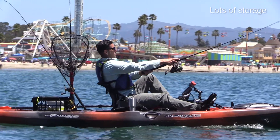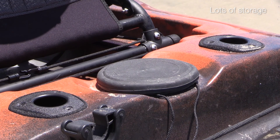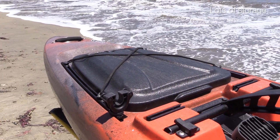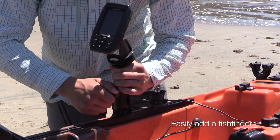Capacity is 400 pounds and you have plenty of storage, with a 5-inch diameter dry storage hatch, spacious rear storage well, and a large covered storage compartment at the bow. Adding more rod holders or a depth finder is easy with the Groove Track system.